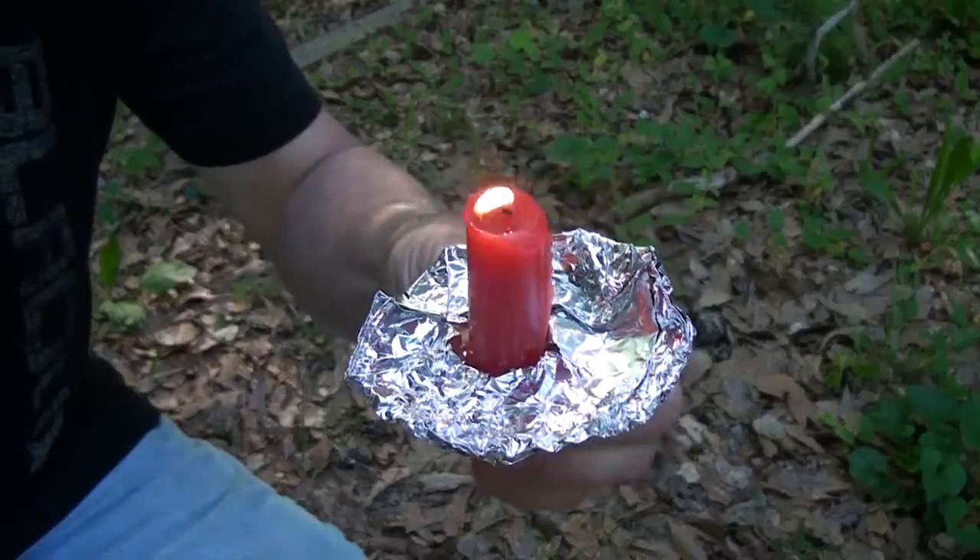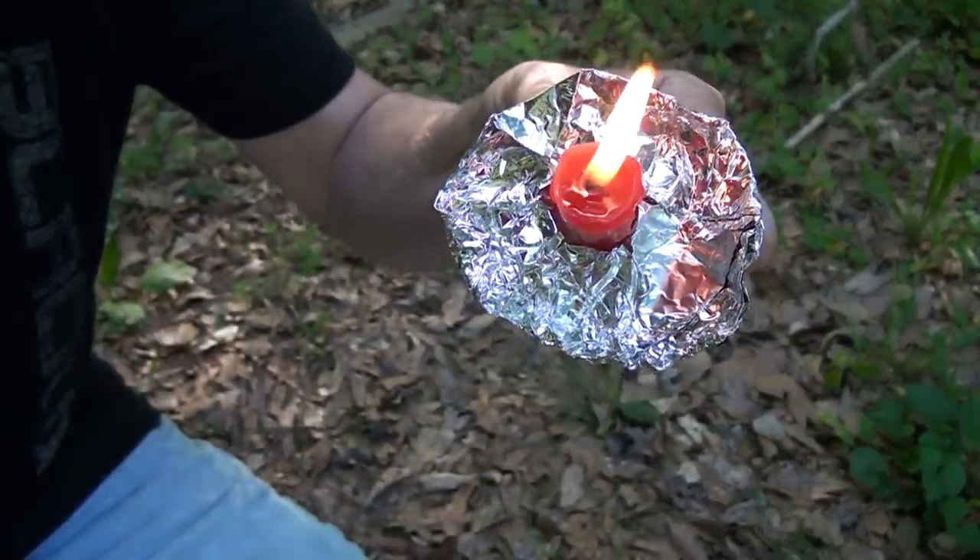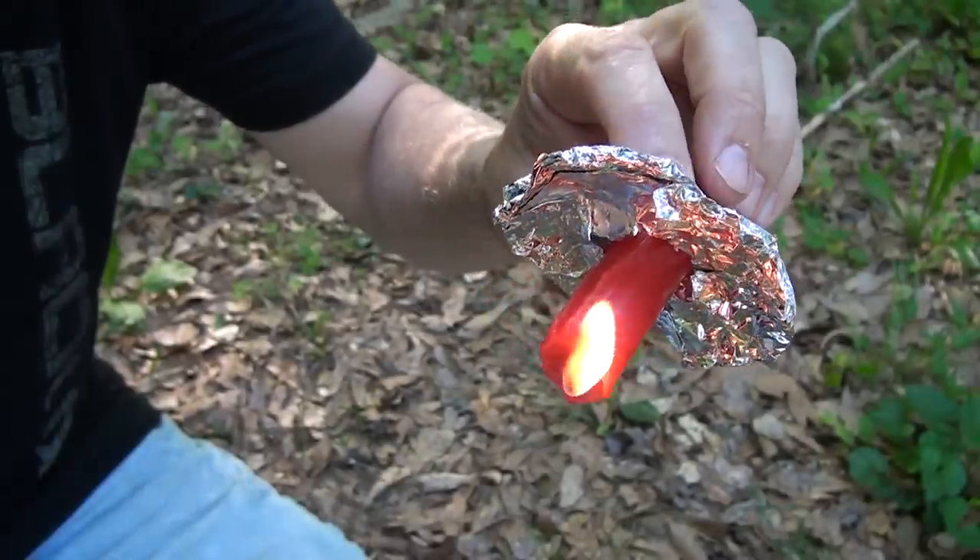This can also protect your hand when you're carrying a candle, because you know how that wax can start to melt and it can burn you.